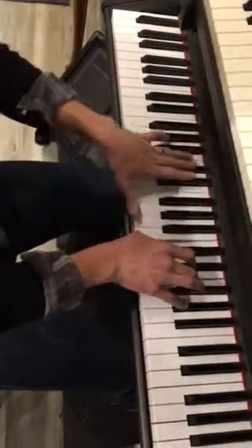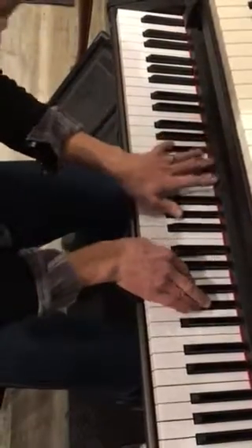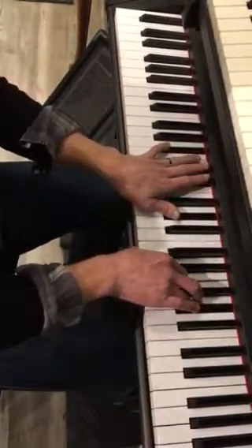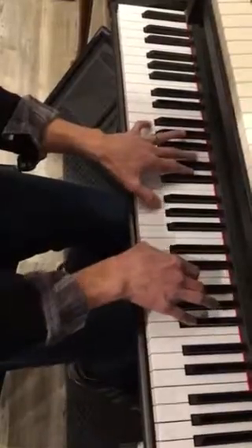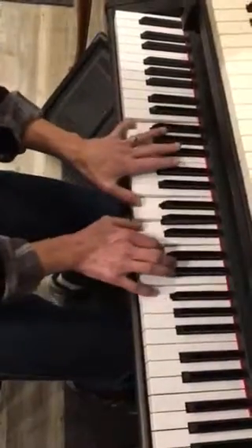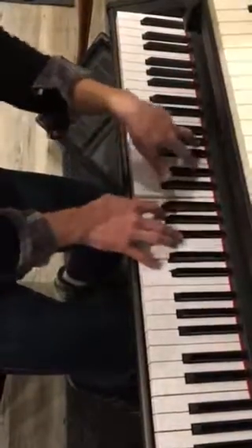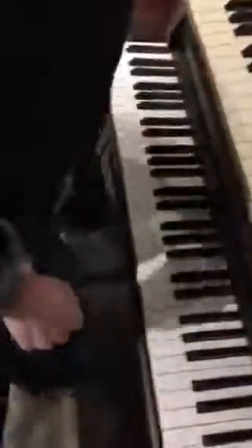Now the final line — D major 7 starts all the lines. This is B-flat dominant 7. And then here's your modulation: G minor 7 to C7. And you're back home. F major 7, G minor 7. Let's begin.